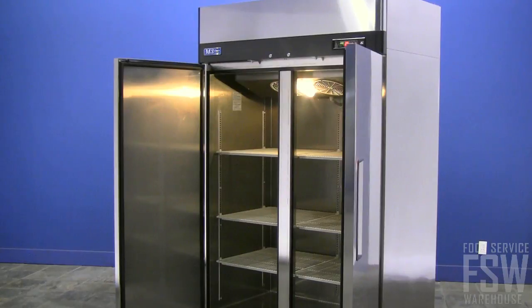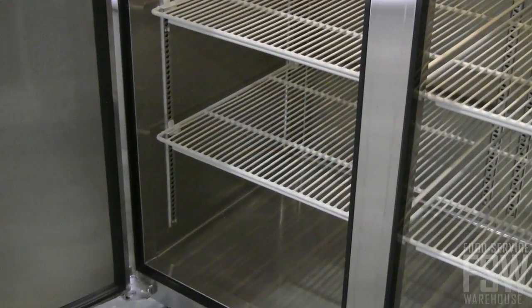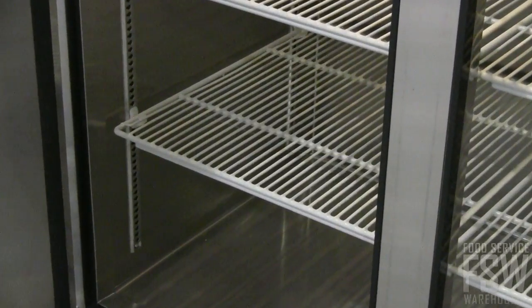The freezer has six shelves made from heavy-duty polyethylene coated wire. Adjust the shelves according to your preference.